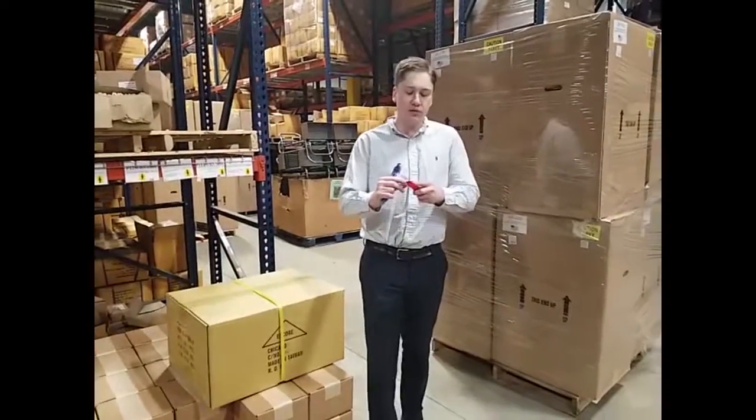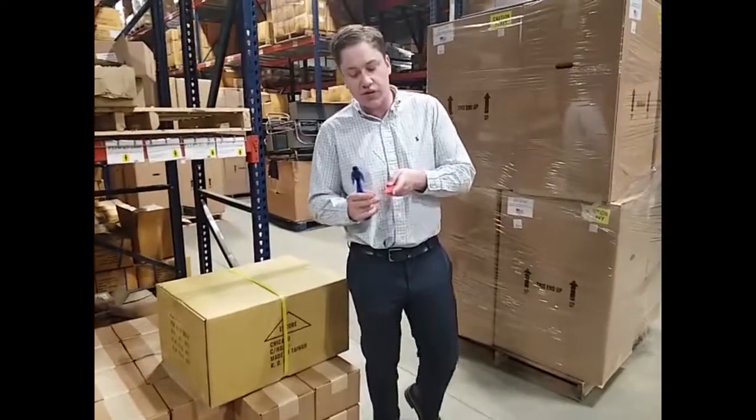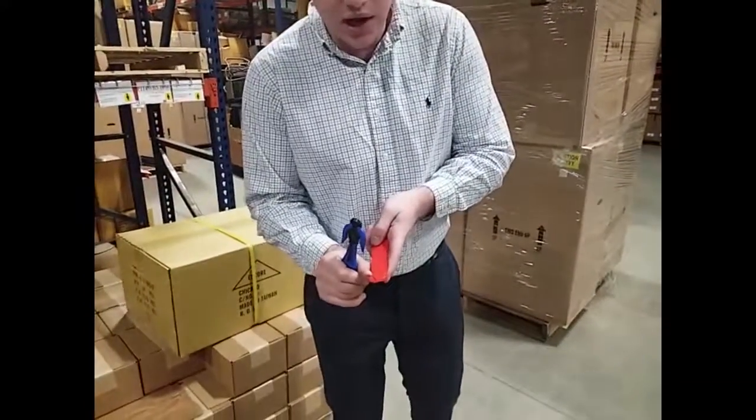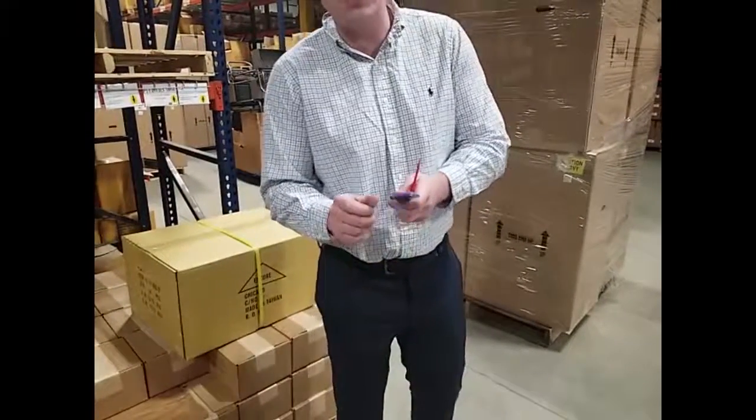These days, all the rage is safety in warehouses, so these knives are designed so that the blades themselves are not exposed. Even if you try to cut yourself with them, you're not going to be able to get your fingers really anywhere near those blades.